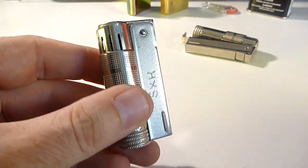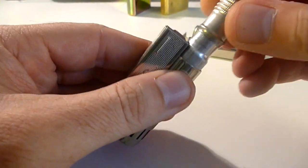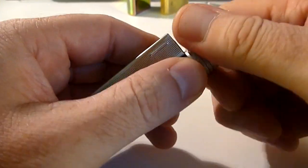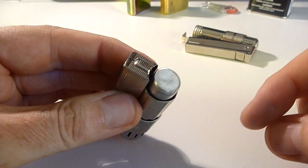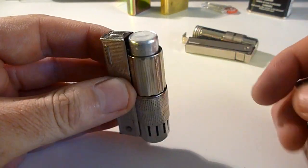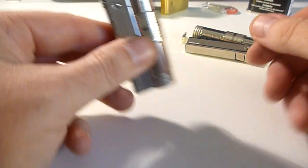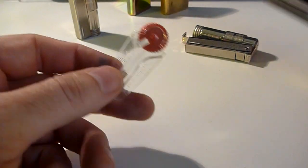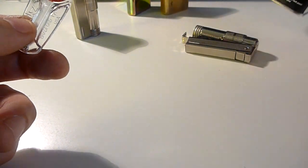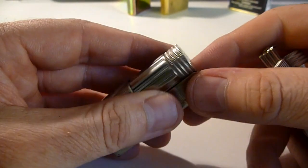It gets hot real quick — nothing like a Zippo. The way we fill it is just take the bottle off here and fill it up the same way that you would put the wick in as well. For changing flints, it uses standard Zippo flints. You can use Zippo fuel as well as the wicks, so it's all interchangeable.